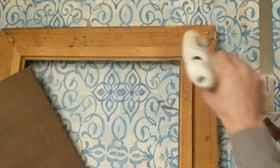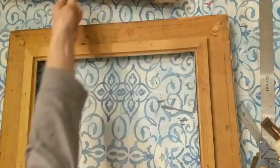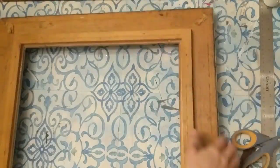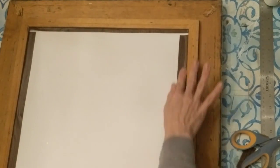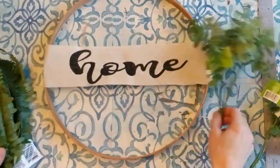Next I'm just going to hot glue this in so that it stays secured to the frame. And voilà — here's our frame now with our contact paper wood background.